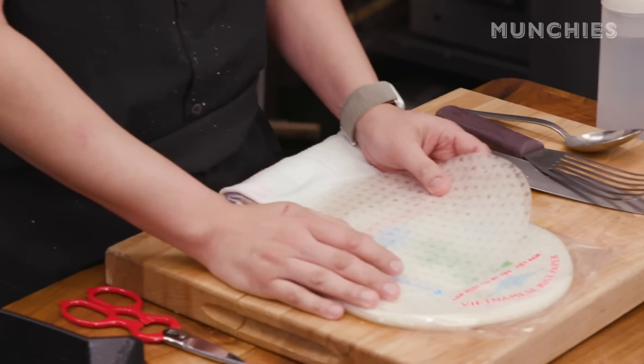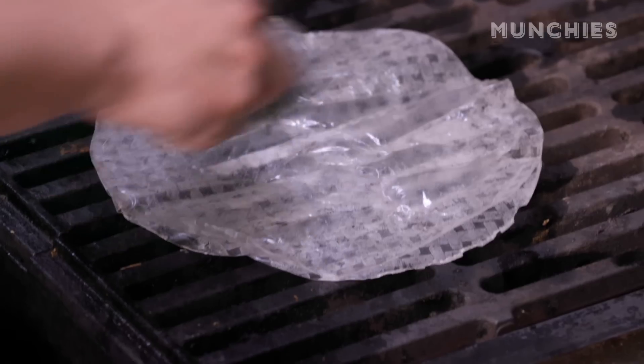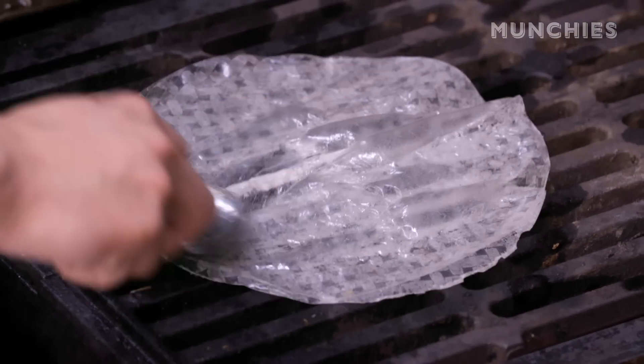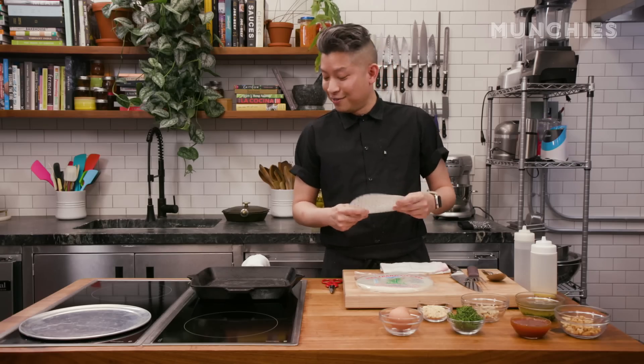We're actually today gonna do a little bit of an experiment. I'm gonna try to make this dish on a grill pan. Usually in the restaurant, we use our char broiler. You really need a lot of radiant heat in order to make the rice paper puff, and we're gonna learn if we can do this or not.